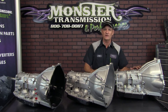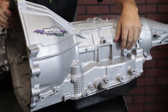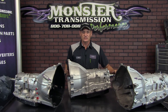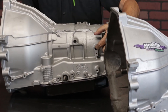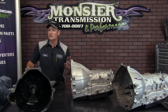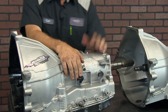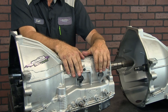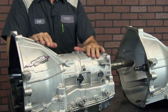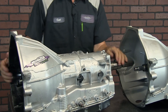Now we're going to rotate the transmissions around to look at the speed sensors, and there were differences there as well. On the AODE and the 4R70W, there is a single speed sensor on the case — if it's four-wheel drive, you may have an additional speed sensor on the transfer case. Then when they went to 2003, they changed the case and the electronics again. You'll notice there are now two speed sensors: an input and an output speed sensor on the case. The electronics and the harness to the vehicle changed, and there are more internal changes to improve the durability and longevity of these transmissions.